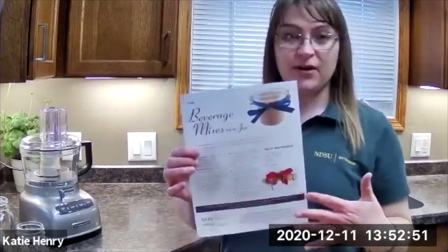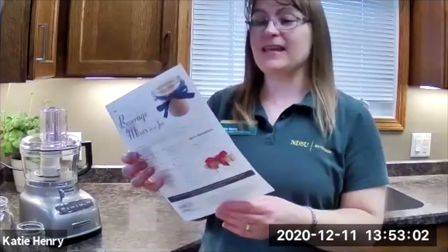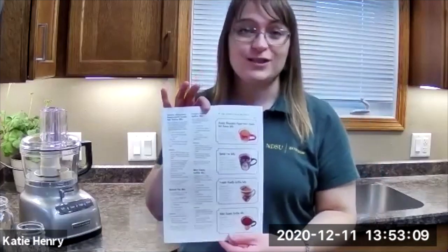The front side of our publication has the number FN1625, beverage mixes in a jar. It has some information as to why it's a good idea to do this, how to do it, those basic things. On the back side, we've got four delicious recipes and little cards that you can cut out to attach to the jar once you have assembled the mix.